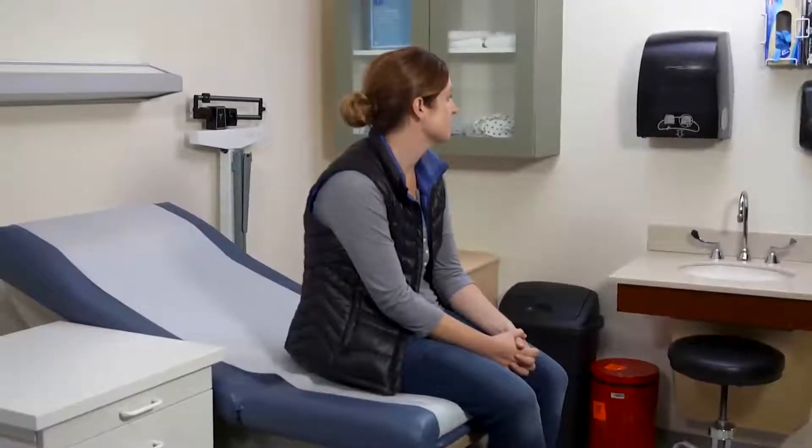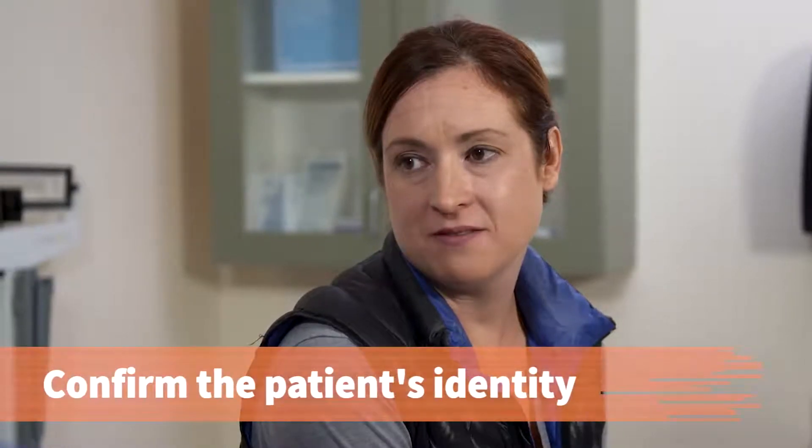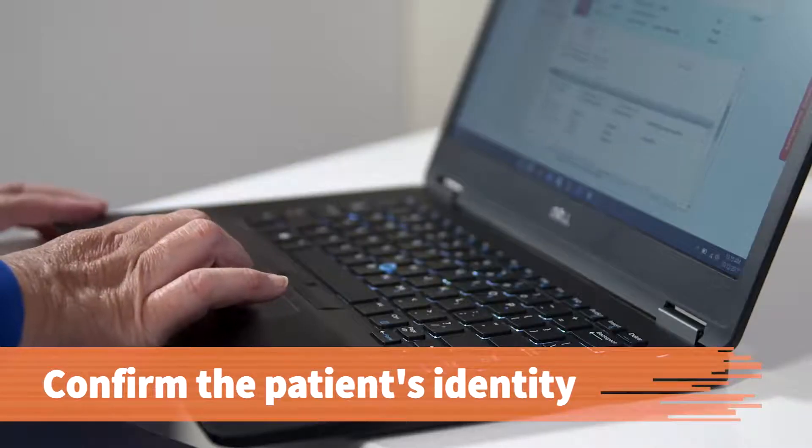Greet and introduce yourself to the patient. Good morning, Jennifer. I'm Julie, Dr. Anderson's medical assistant. Before we get started, can I get your name and date of birth? Sure, Jennifer Janssen, June 23rd. Then confirm the patient's identity using her name and date of birth.